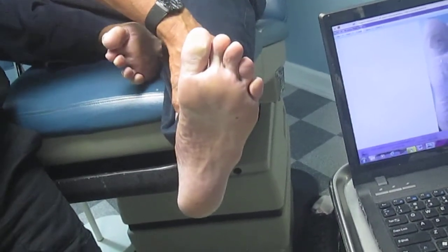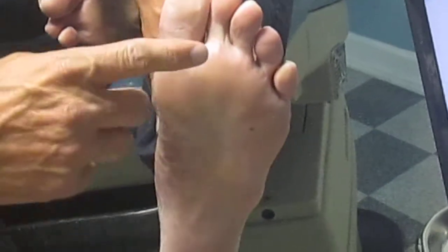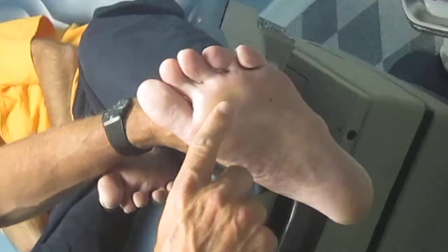He is a diabetic and also is on dialysis, so he has a lot of neuropathy in his foot. The reason we're able to do the plantar fascial release: he has a rigid rear foot, flexible forefoot, but he also doesn't have a hypermobile first ray. So we're able to do the plantar fascial release instead of the gastroc recession on him.